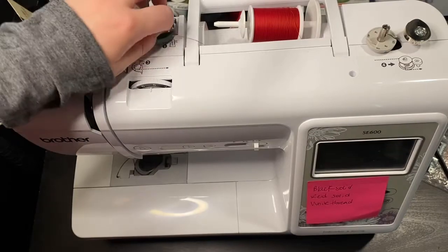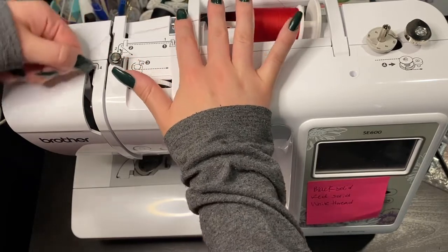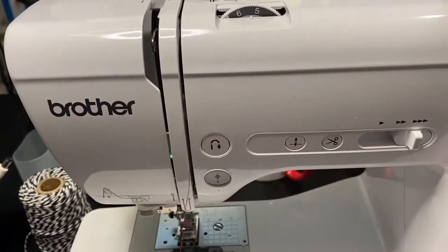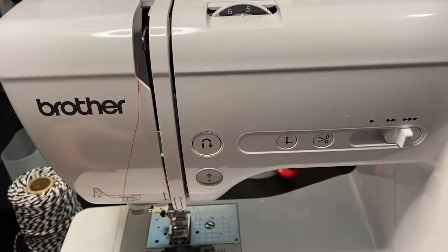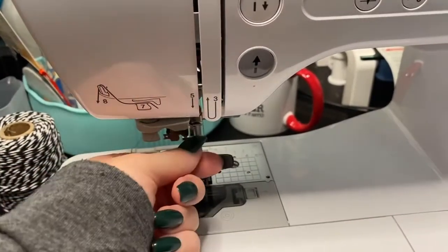Next, we're going to take the thread and put it in hook number one, hook number two, and then we're going to go down. We're going to go up on three, come down on four. Four is this hook right here.